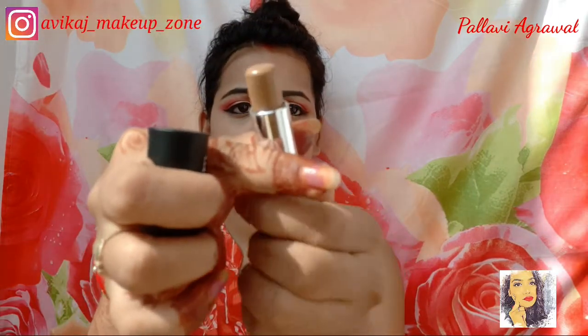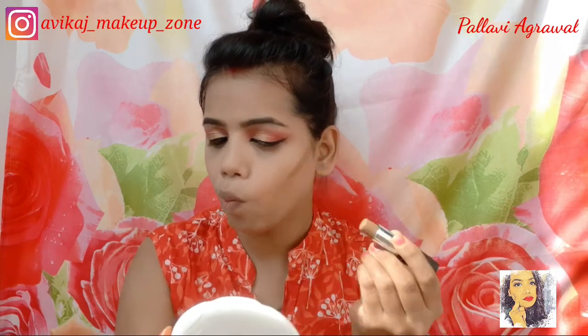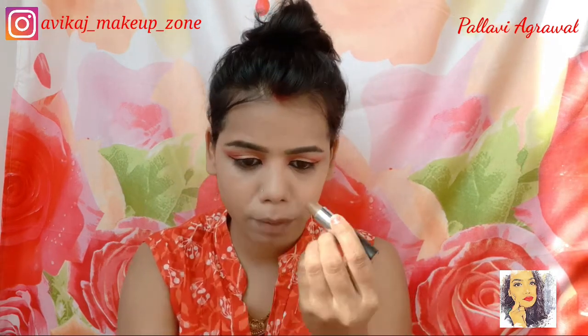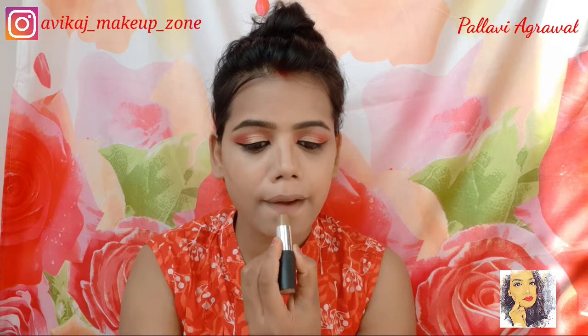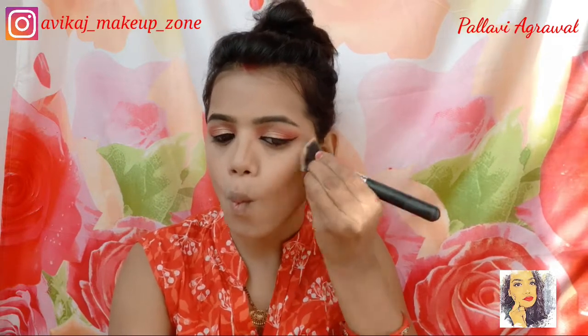Then again I will use the NYB contour stick in the shade toffee. This is also 99 rupees — you can get all the shades including concealer shades, foundation shades, and contour shades, as well as color corrector shades. I will now contour my face, including the cheekbones and nose, and then blend the borders.